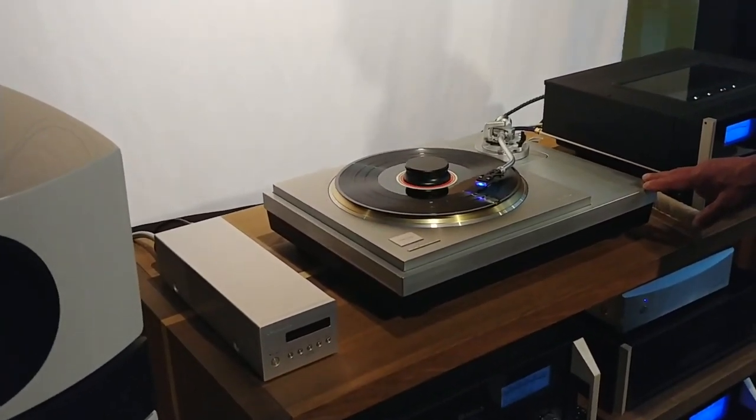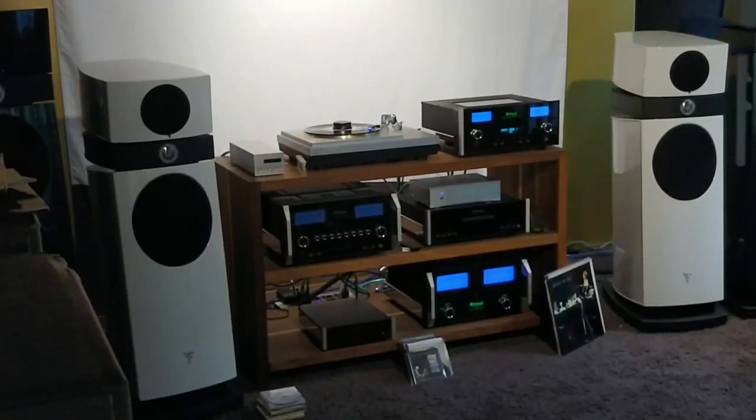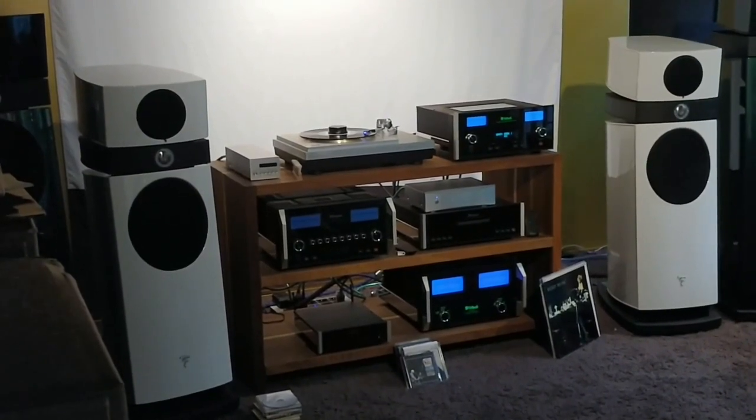The price? Just about 15,000 euros. The cartridge with the phono stage together is 5,200, so the whole system is just about 20,000.